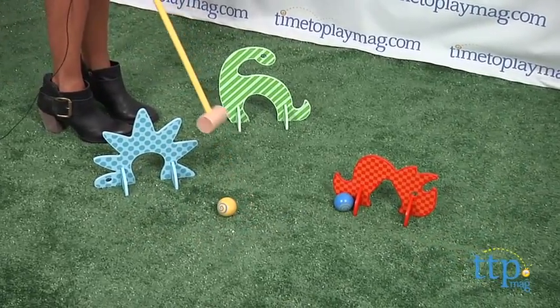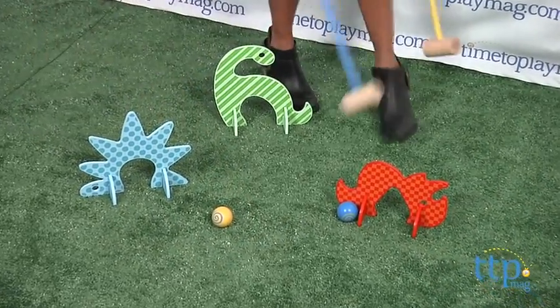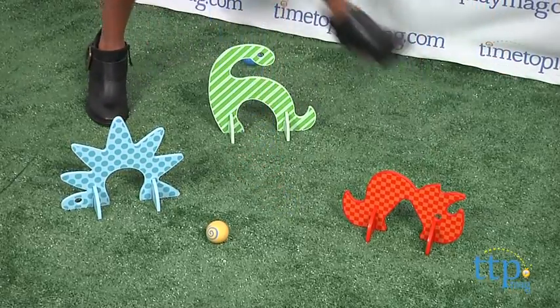I like the sturdy wood pieces of the dinos, and the wooden balls are very light, and the mallets have the right amount of weight to get you the best strikes.